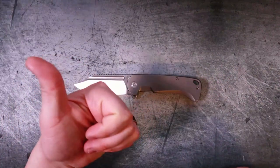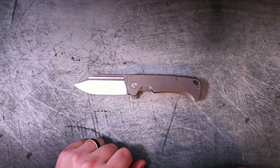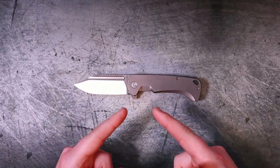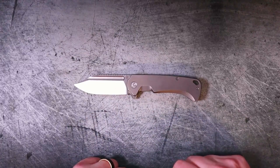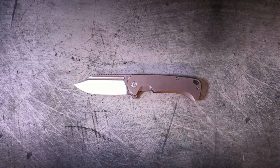Don't forget — if you liked the video, make sure to give it a thumbs up. If you didn't like it, there's a button for you too. If you want to see more knife content just like this, make sure you hit subscribe and smash that notification bell. I'm Roll Shambo, I'll catch you on the flip side.